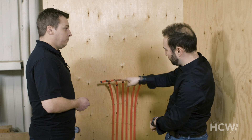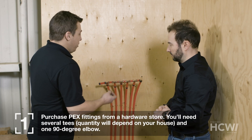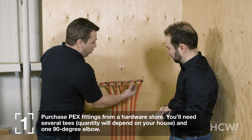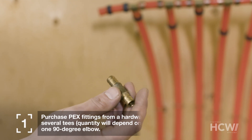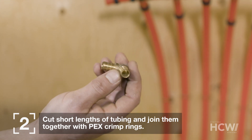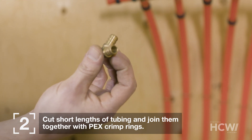All the pipes terminate here and they've all been connected together. Before pouring the concrete, it's important to make sure the system holds pressure — that way we can detect any damage during the pour, since the pressure will drop. To do this, we go to the hardware store and pick up some PEX fittings. We need to connect the ends of all the pipes together using short links of tubing with T's inserted to connect all pipes, plus one 90-degree elbow for the final circuit.